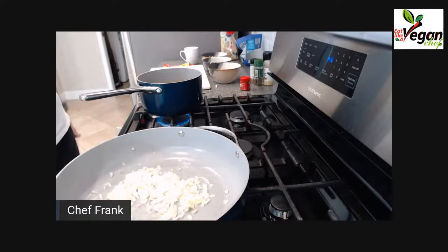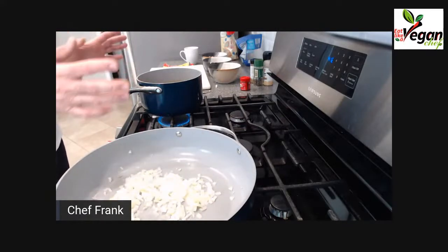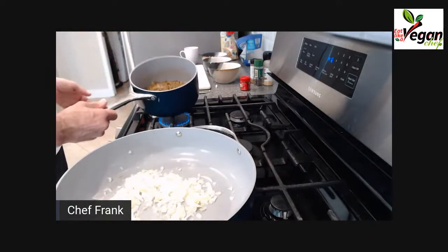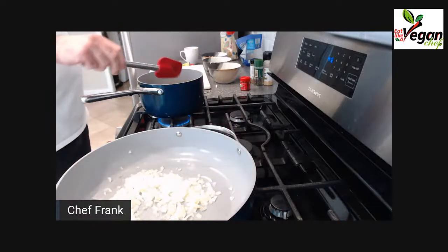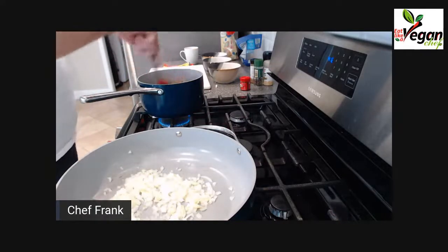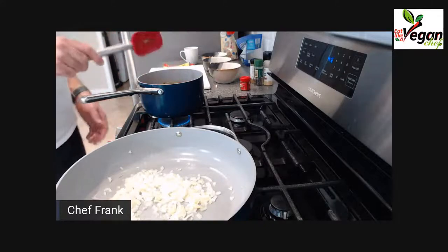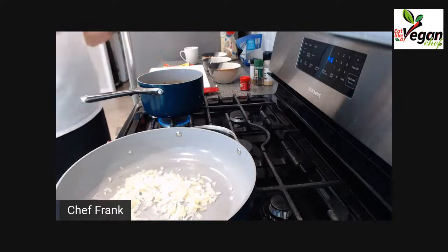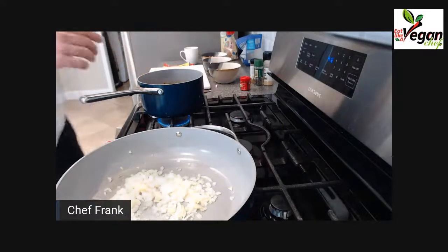With batch cooking, you want to start with the dish that takes the longest and finish with the dish that takes the shortest time. In this case the lentils take 45 minutes to cook, that's why I started with them. By the time they're ready, my loaf should be ready and we can put the ingredients together.